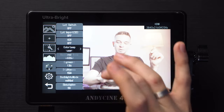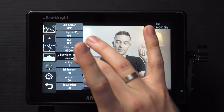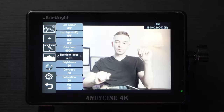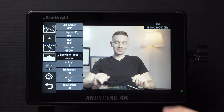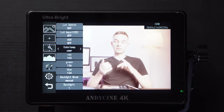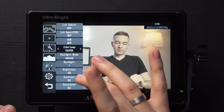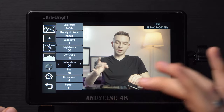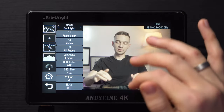Then we have color temperature presets — you can make your image look cooler or warmer, and 6500K is pretty accurate in my opinion. We have backlight mode on auto or manual, so it can be adjusted automatically and does a pretty good job. There's also a user tab where you can dial in red, green, and blue values to calibrate the monitor to your own taste. And then we have brightness, contrast, saturation, hue, and sharpness values — you can bring them down or up.